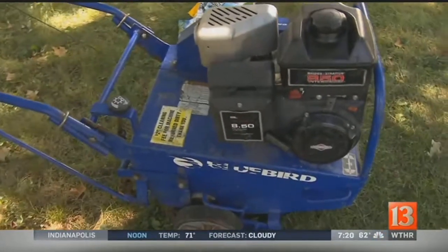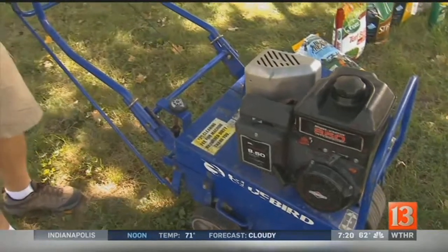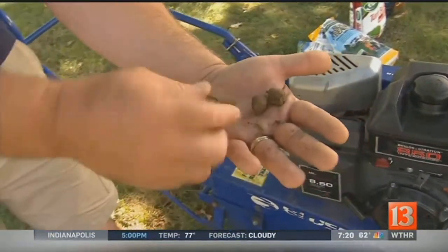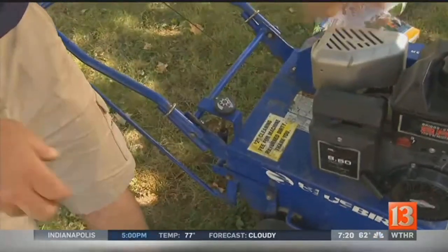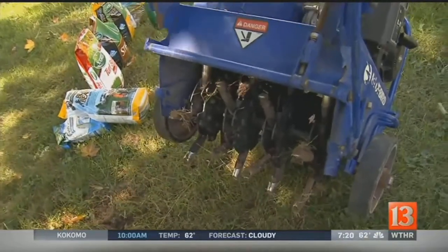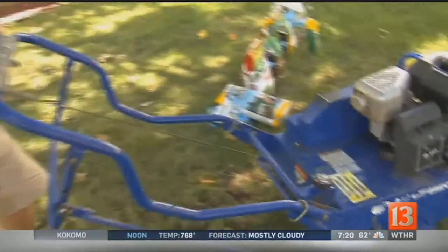We've had some beautiful fall temperatures, but we haven't had much rain. And to do core aeration properly, it needs to be wet. I ran this aerator over the top of the lawn — see how short the plugs are? It's really not pulling out as much as it should. An aerator has these little tubes, and ideally you want about a couple-inch plug to come out of there. On a dry lawn, it's a little bit tough to do that.